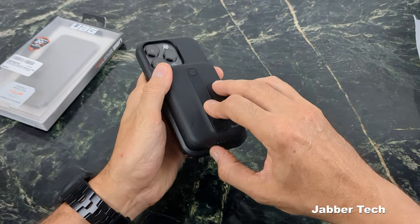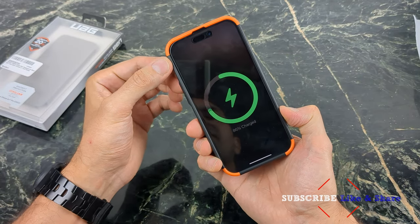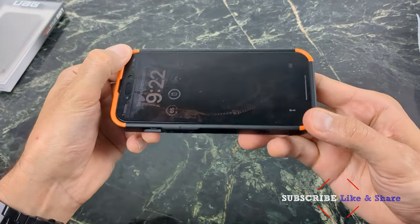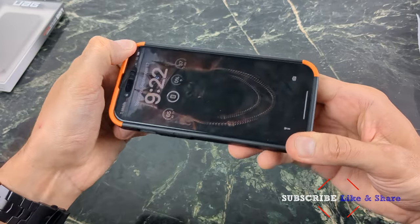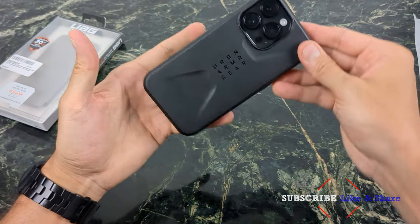Checking out MagSafe compatibility — not working with MagSafe, which is not too surprising. But wireless charging does work with the Civilian case. Taking a look at the snugness, it's super snug — no problems at all. Definitely a nice design case.